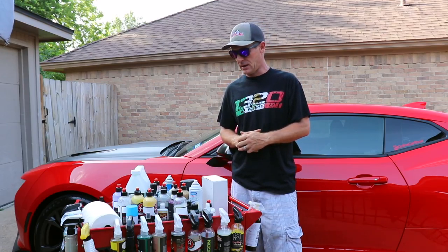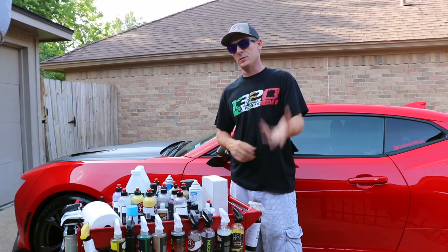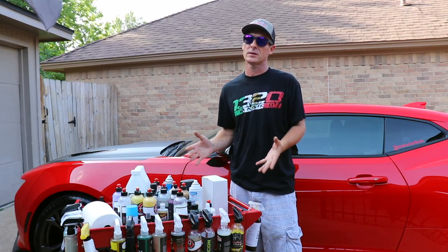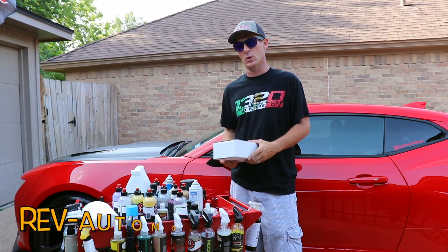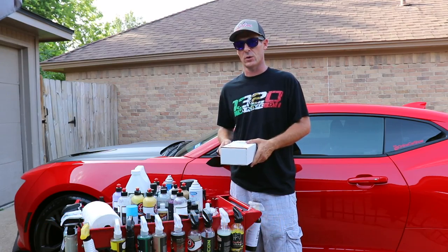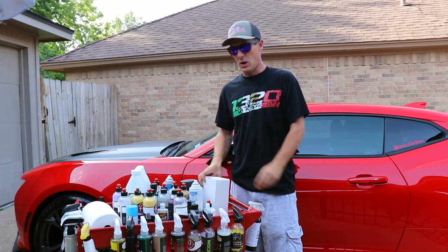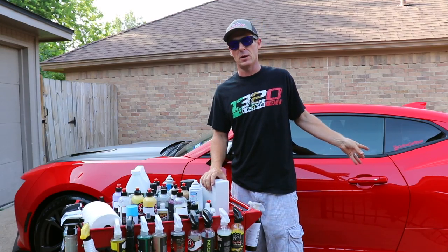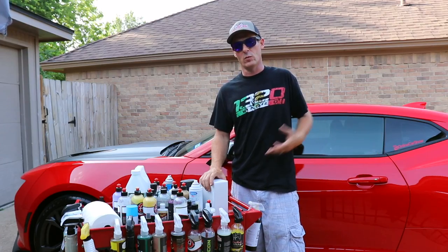If you are looking for a discount code for Rev Automotive, you can use OCS15 to save 15%, and it also gives my channel a little credit — I'm not going to lie to you guys. So please help support me and Rev Automotive, give their products a try, it's not going to let you down. You can visit Rev-Automotive.com or check them out at Rev Automotive on Instagram.